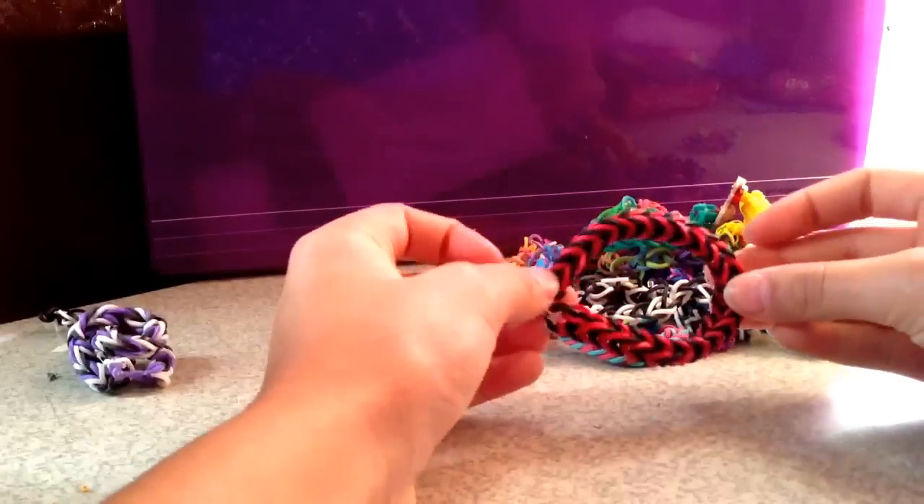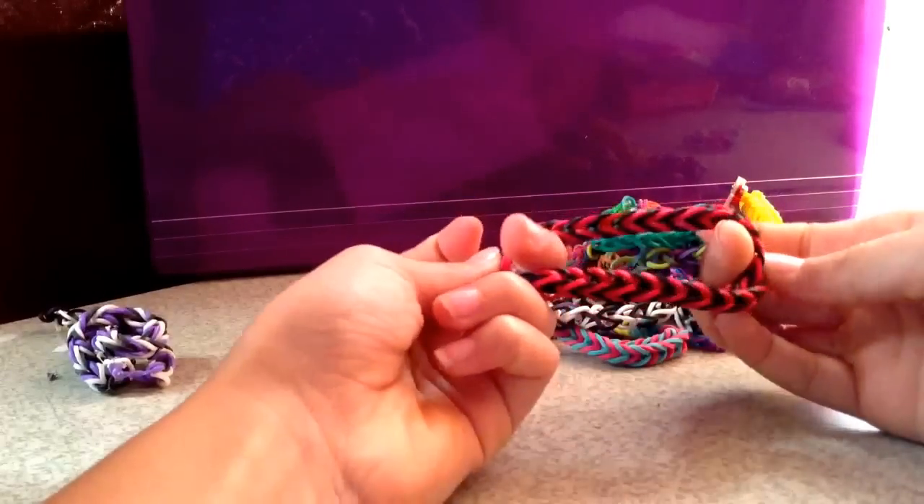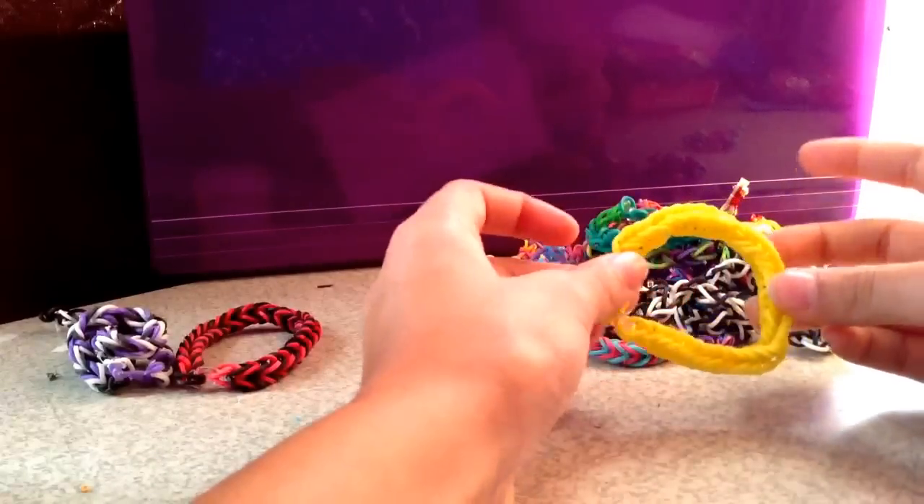Then I have a red and black fishtail. A yellow fishtail.